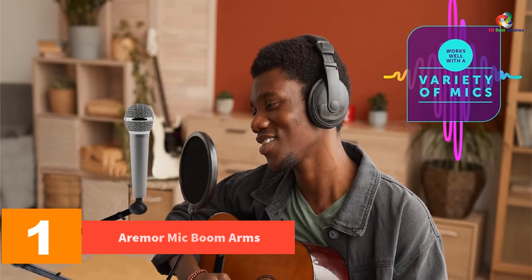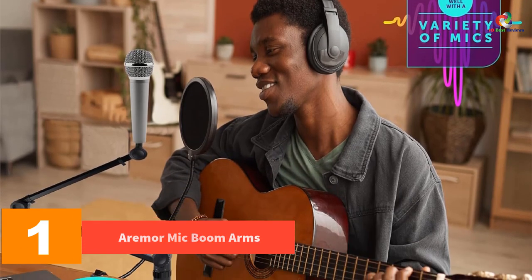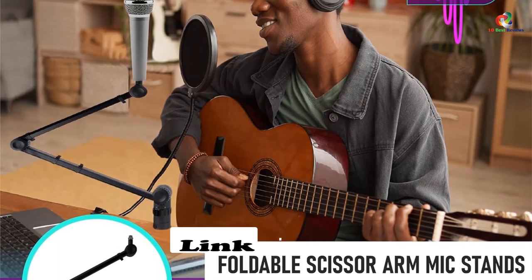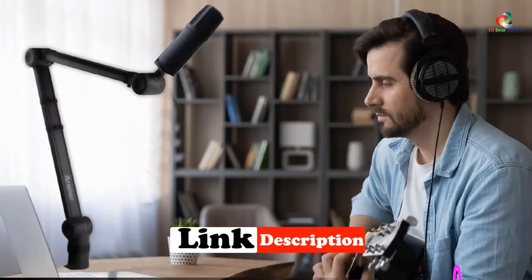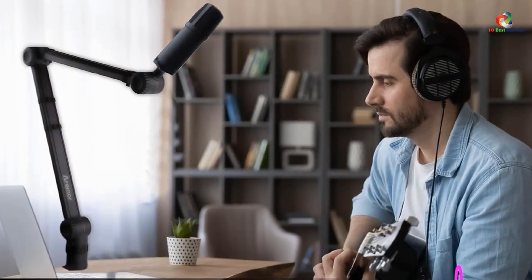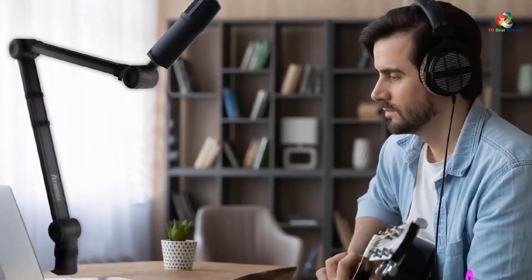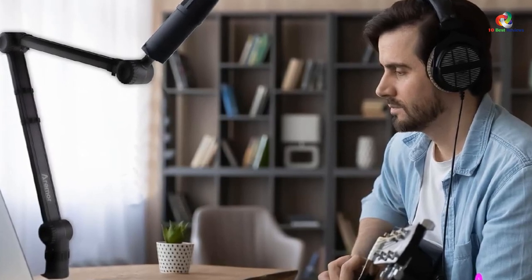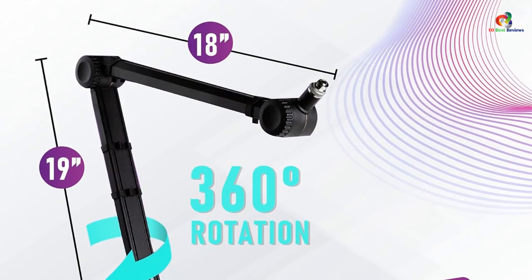And finally, at number 1, we have the Airmore mic boom arm. The Airmore Pro heavy duty deluxe boom arm is our final pick for this list of the best mic boom arms. Just like all other options, the Airmore Pro boom arm is a foldable boom arm with a scissor arm design for better space saving and adjustability. It is based on a strong C clamp that firmly attaches to any edge of your desk and avoids unnecessary movement altogether.